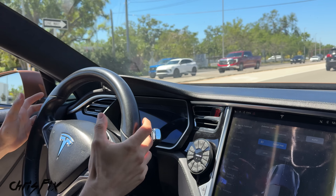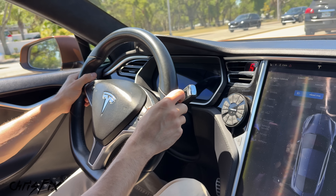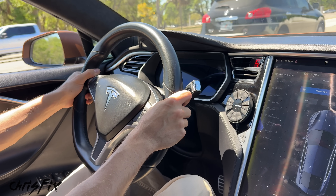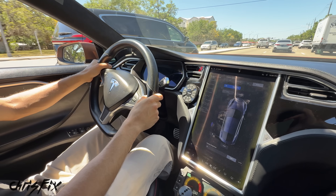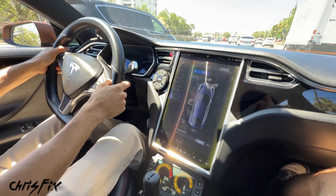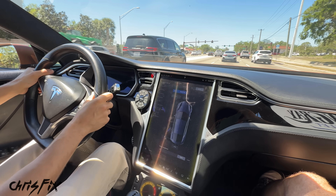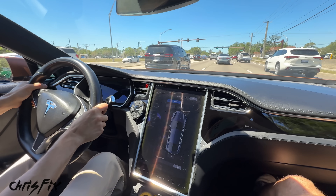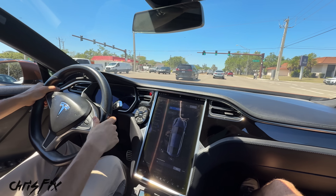I see what they say about Teslas being really torquey — I get it. This is the first time I've ever driven a Tesla and I really like this thing. It sounds really good, there's plenty of power. The manual transmission is really snappy — I love the sequential. This thing has a lot of torque. A lot of torque. That's like an eighth of throttle. I get why people love these cars.